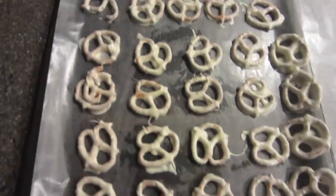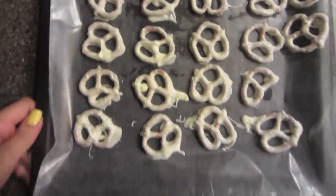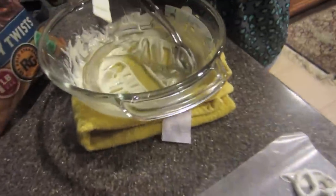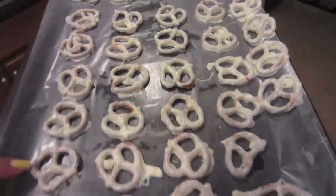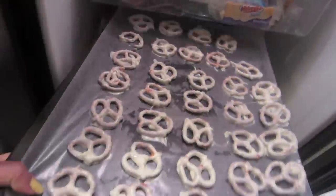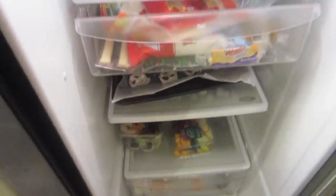She got done covering all the pretzels, and there's not enough chocolate left — so she's eating it. Now if you want them to harden faster, because they're already kind of hardening, you can speed up the process by popping them in the fridge. It should take not even that long — probably like five to ten minutes. So we'll come back whenever they're done.